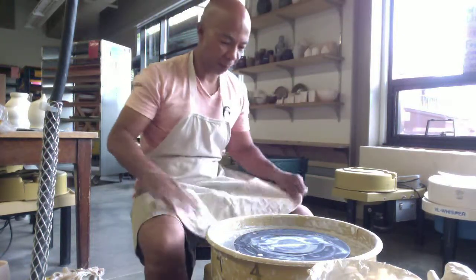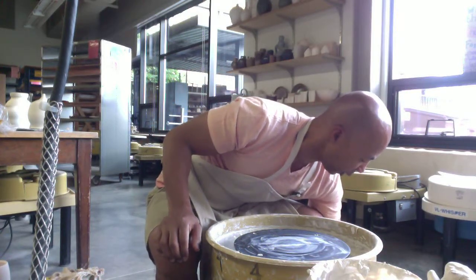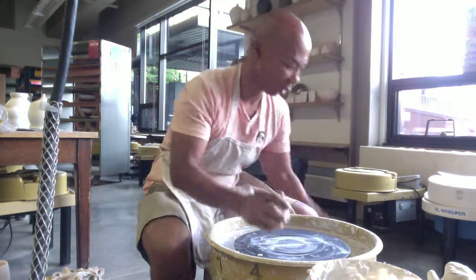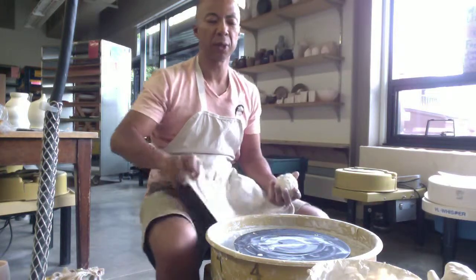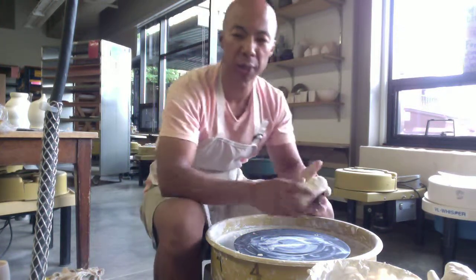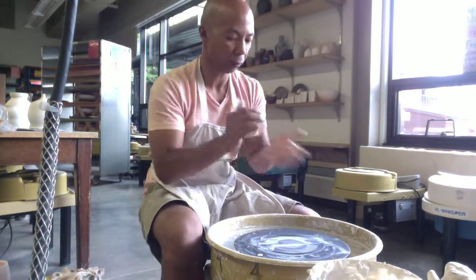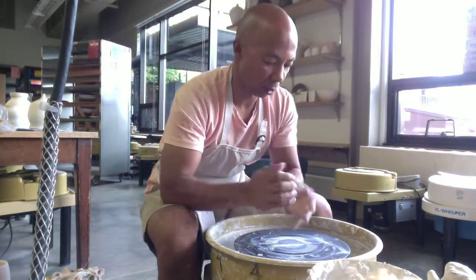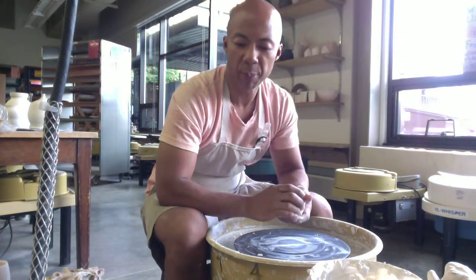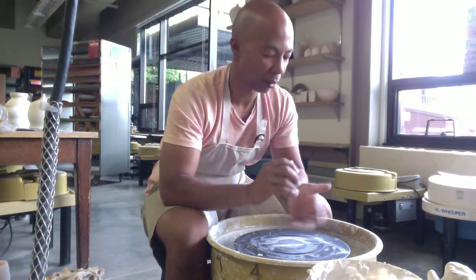I'm going to demo a cup. It's important to consider that your clay is going to shrink around 12 to 15% from wet-to-glaze fire, depending on your clay body. Porcelain is going to shrink more than stoneware. So what I recommend you do is make your cup a little bit larger than you're going to want it to be in the end, knowing that it's going to do some shrinking.